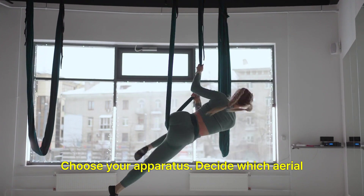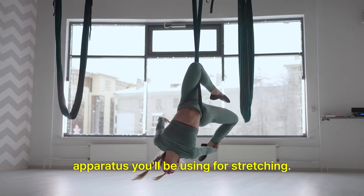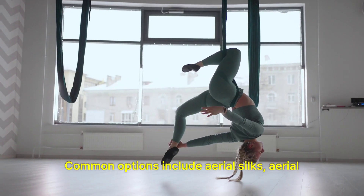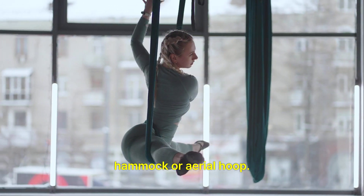Choose your apparatus: Decide which aerial apparatus you'll be using for stretching. Common options include aerial silks, aerial hammock, or aerial hoop.